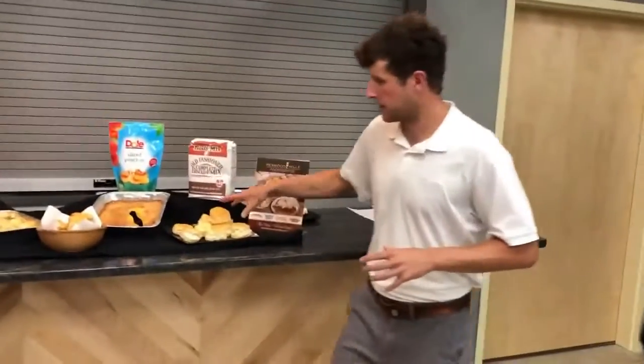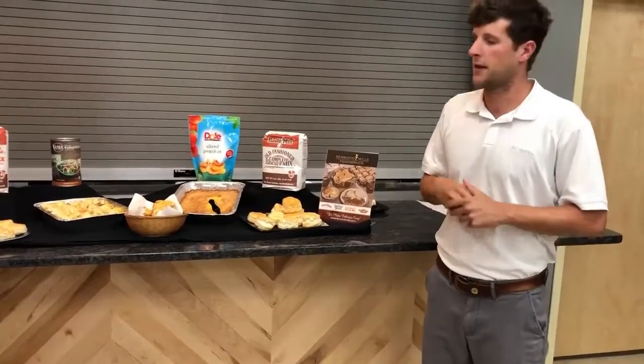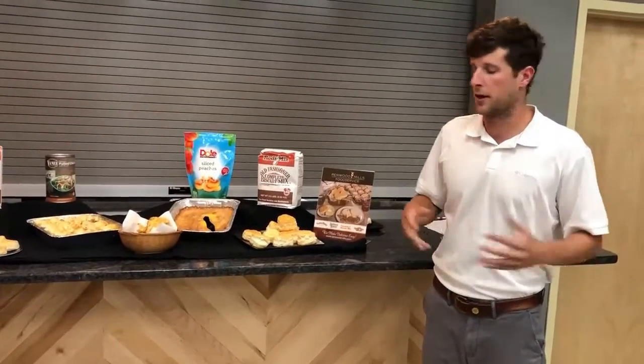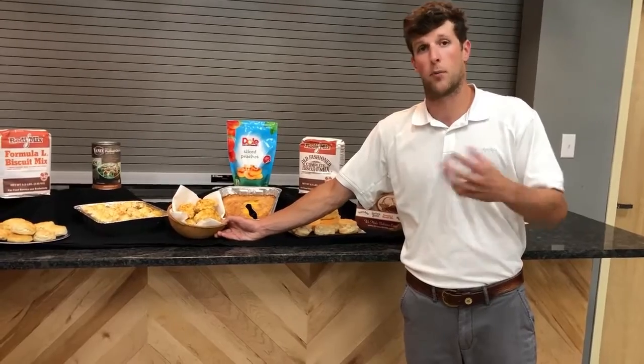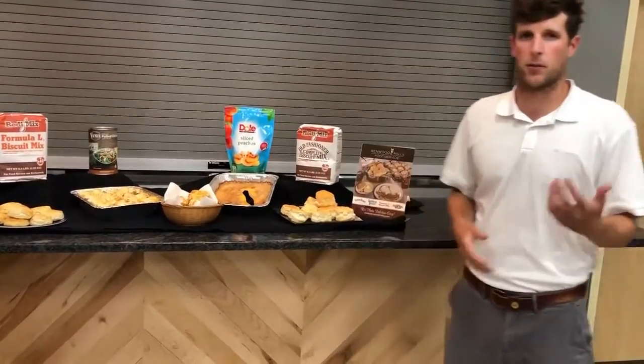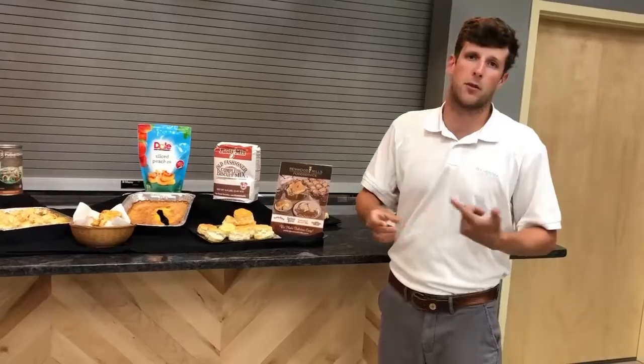The other thing to look at is cost comparison. This biscuit from the old-fashioned and this biscuit from the Formula L are going to be right around 12 cents — very cost effective and an easy way to make money if you menu it. If you want to go even further, you could do a drop biscuit for a smaller portion and cut your cost down to about six cents per biscuit. Compare that to a pre-made frozen puck at about 20 cents, or a pre-baked frozen biscuit at about 30 cents — a lot harder to make money on those. And these are very simple to use for even the most unskilled kitchen worker.